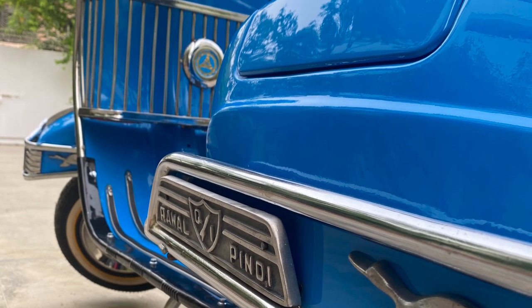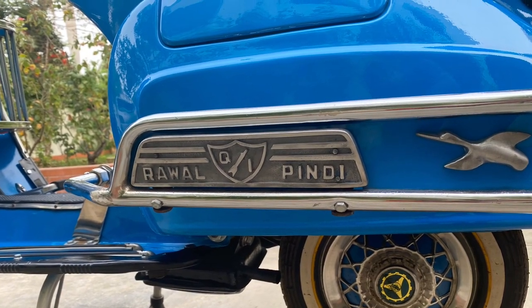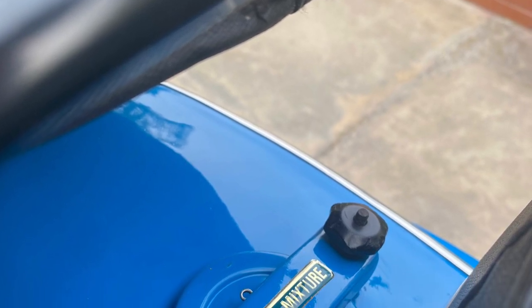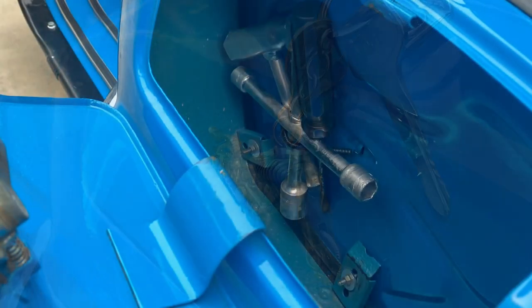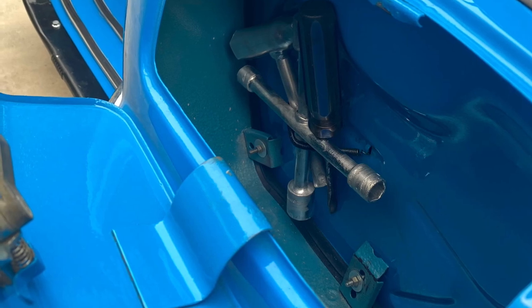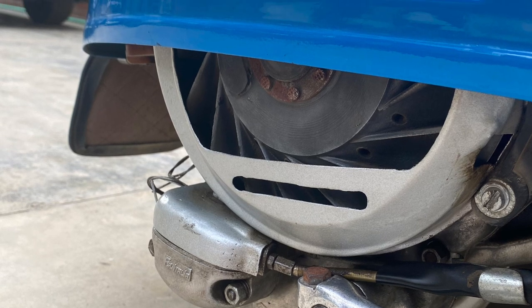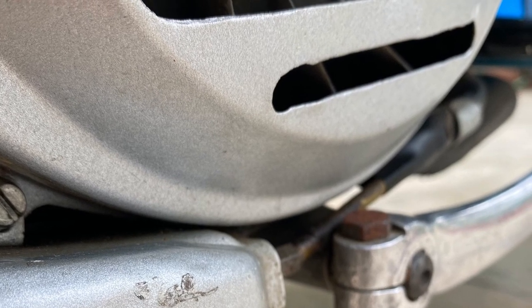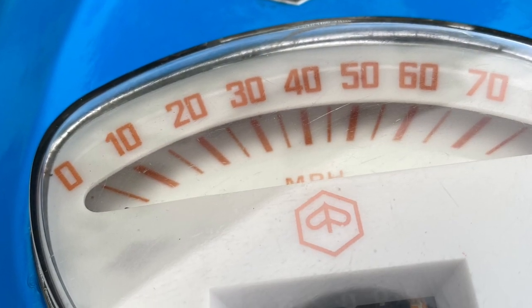The side decoration was very popular in those days. This is the fuel tank — you need to add two percent oil with the petrol. These are the original tools. This is another beauty of the Vespa: it has a 'diggy' — a storage boot — where you can keep your belongings safely and locked. This small side button is to switch off the engine, but now it also has a key to start and stop.